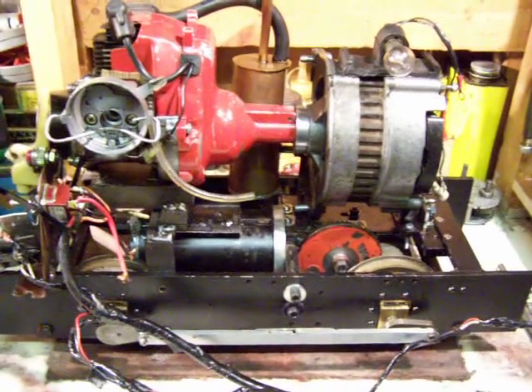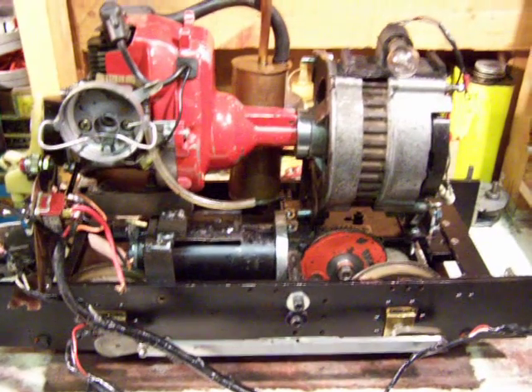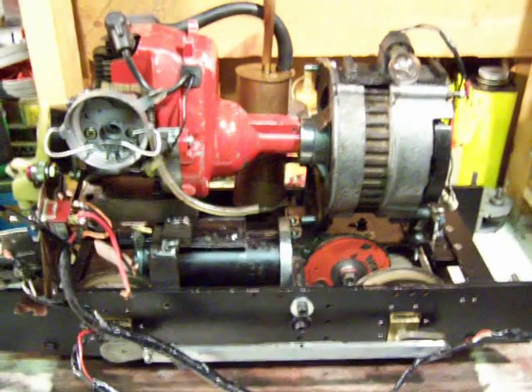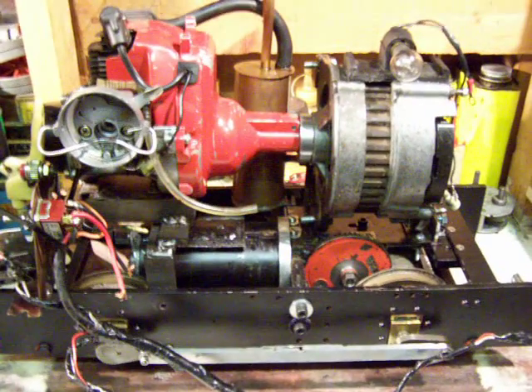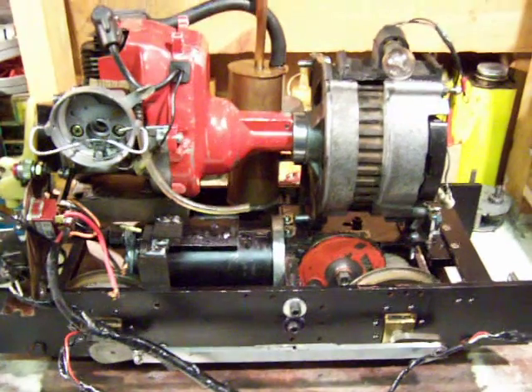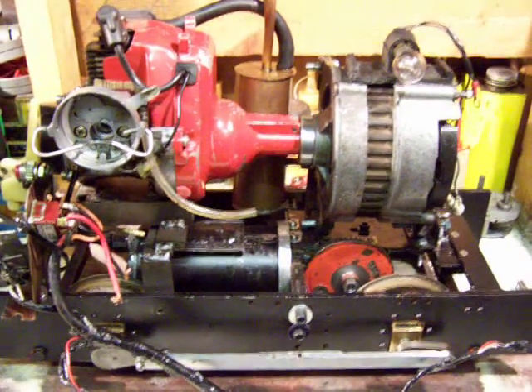This is my strimmernator — I call it that because it's a strimmer motor and an alternator. It's a five-inch gauge locomotive based on the principle of a deltic with a diesel electric, but this is petrol electric. I've seen them done by Maxi Tracks for a few quid; I thought I could try and do it on the cheap.